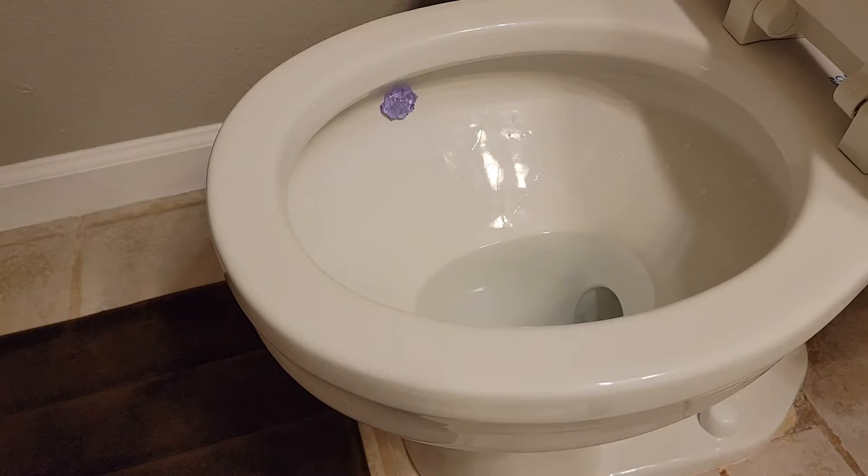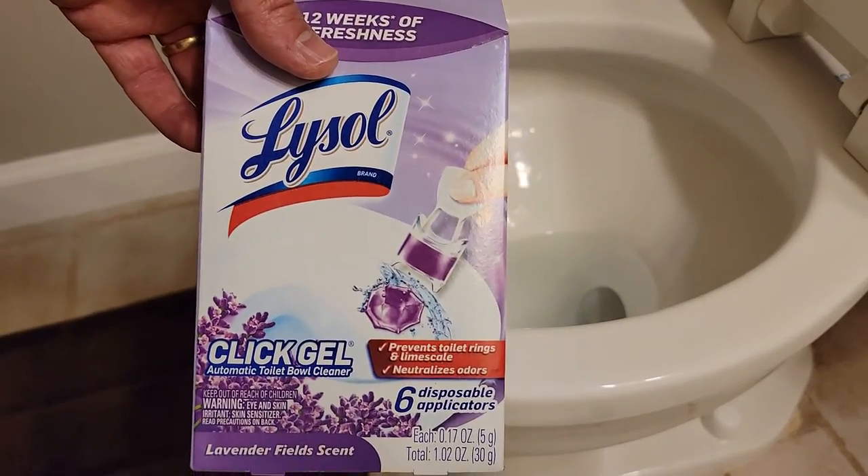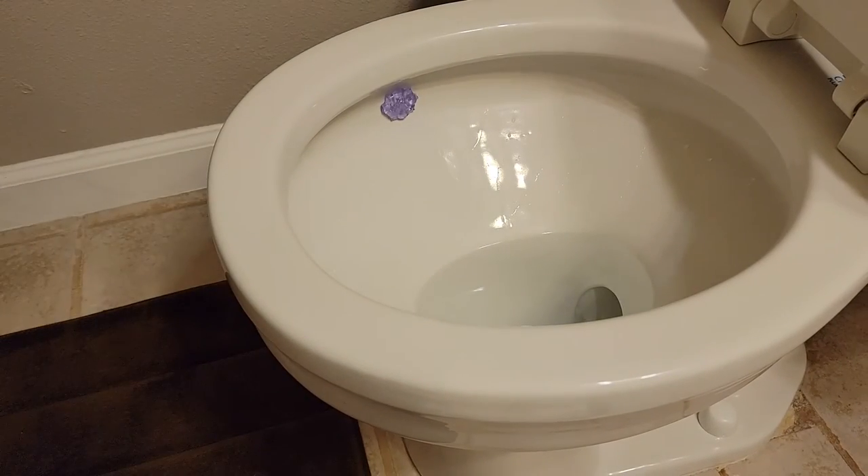This should reduce dark stains around the bowl and keep everything sanitary, cutting down on how often you need to clean the toilet — which everyone loves. If I can find this product on Amazon, I'll link it in the description below. Thanks for watching!